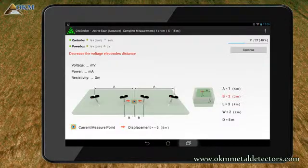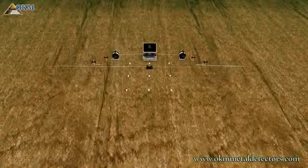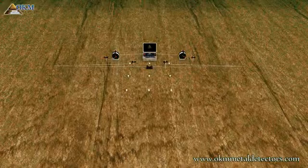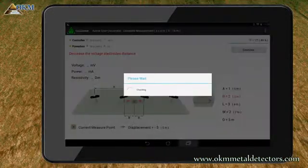Also this time you noticed that there was only a check but no measuring. But this time you should reduce the distance of the voltage electrodes and move it back to cable marker 2, as indicated by letter B. After testing the electrodes configuration, GeoSeeker determined that you must readjust the voltage electrodes to measure more accurate values. So let's replace the voltage electrodes as indicated. Then push Continue to try again.